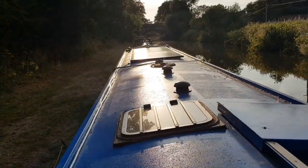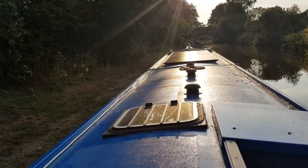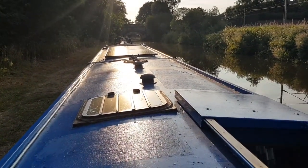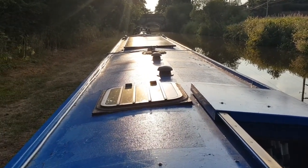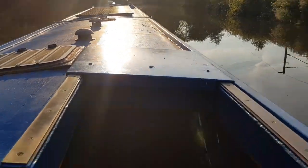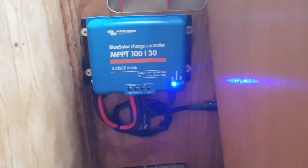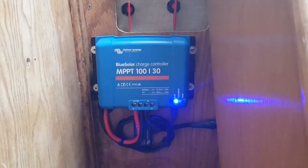A lot of people say it's ridiculous to have such a big solar system on such an efficient boat, but it's not about what it does in summer — it's about extending the season going towards winter. With this system I've fitted a 100-volt 30-amp Victron controller.